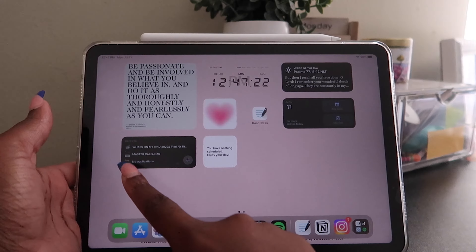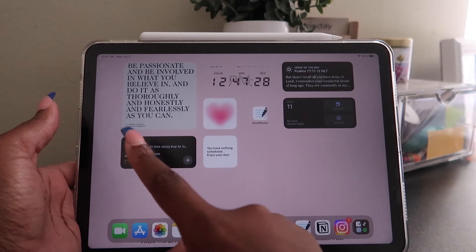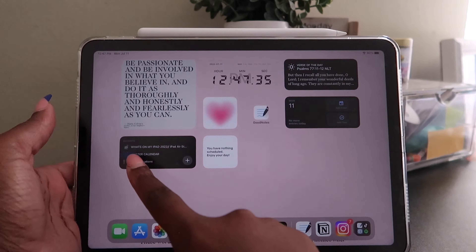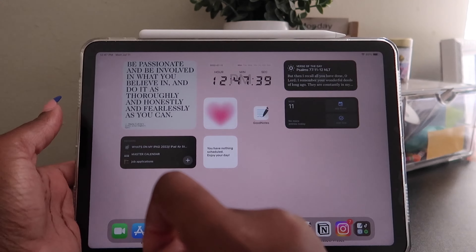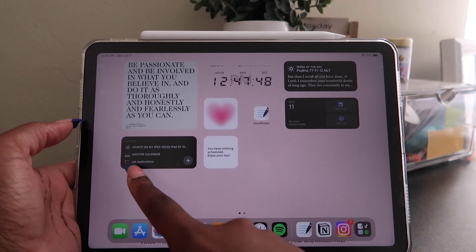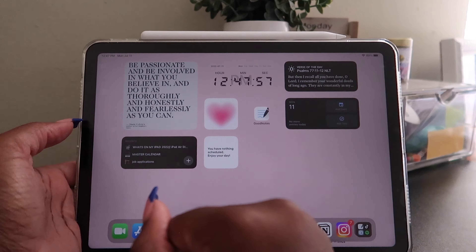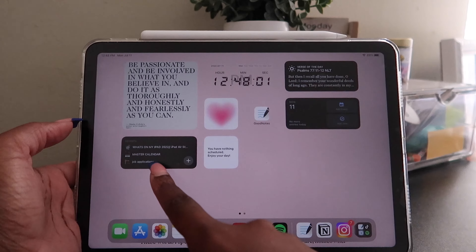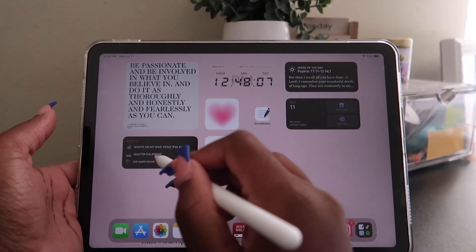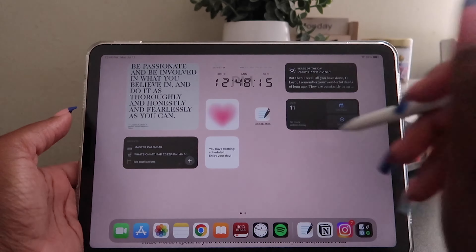The next widget is from Notion — I have it here so I can easily get to whatever Notion page I want. Right now it says 'What's on My iPad' because I was going over my video notes before filming, and then I have 'Master Calendar' and 'Job Applications' — I'm currently in the job search and have every job I've applied to in that Notion page. I should give you guys a Notion tour one of these days. My master calendar is my content calendar, and yes, I love dark mode.